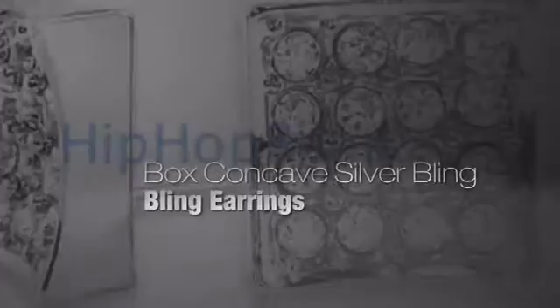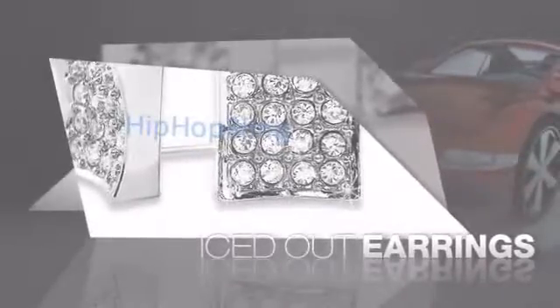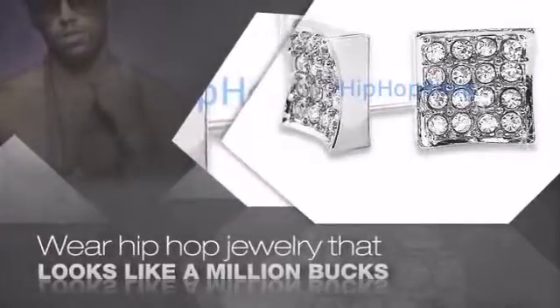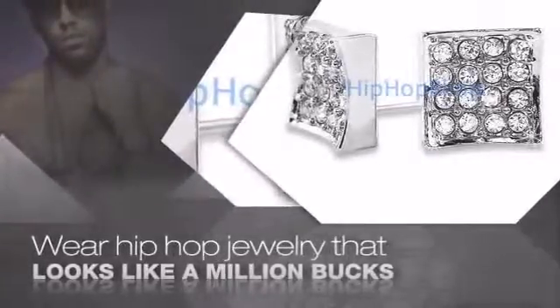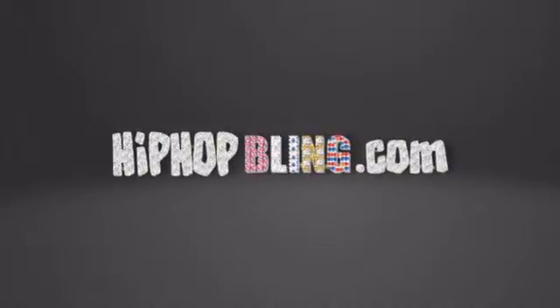If you want that iced out look, you gotta get hip hop earrings. Get the look and the feel of real diamond earrings and look like a big time baller. Buy quality hip hop jewelry at prices that'll surprise you. Items starting at under $20. What you waiting for? Order now at HipHopBling.com.